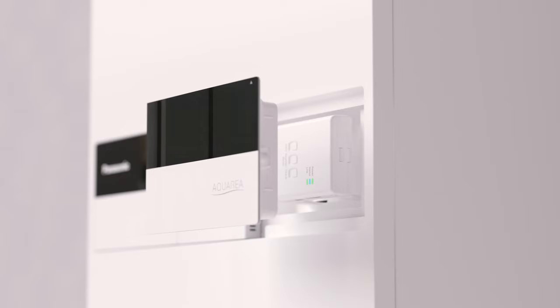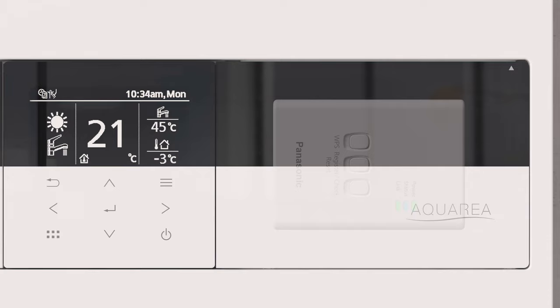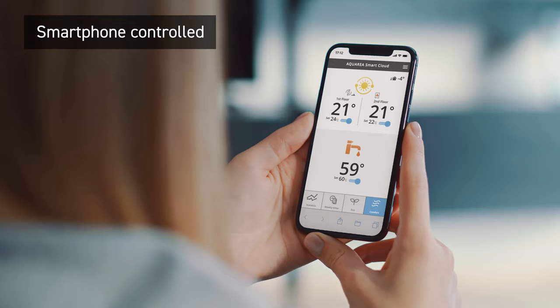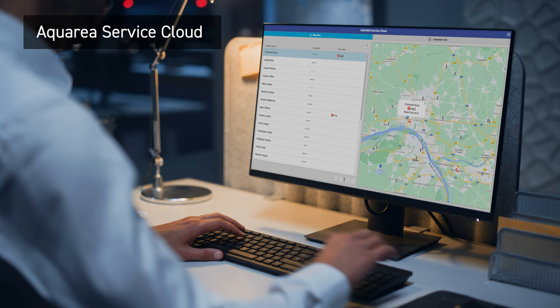A cost-saving solution for retrofit or new house, with simple internet connection through our new front panel offering flexible and intuitive connectivity. Fully Wi-Fi enabled for smart connectivity through the Panasonic Comfort Cloud app.